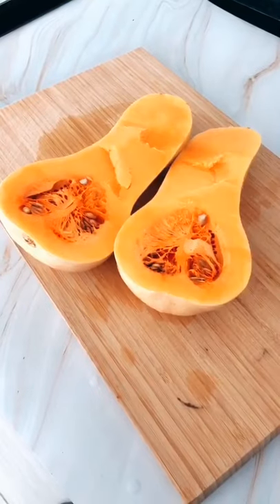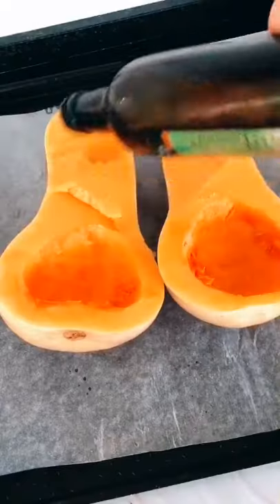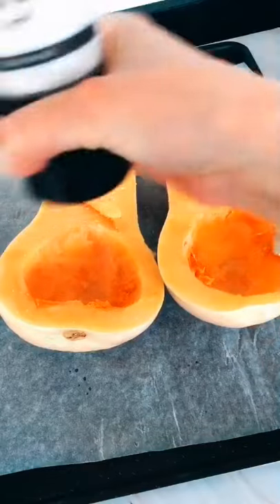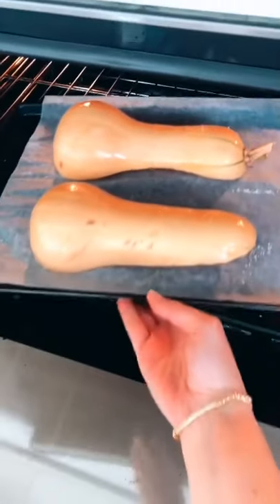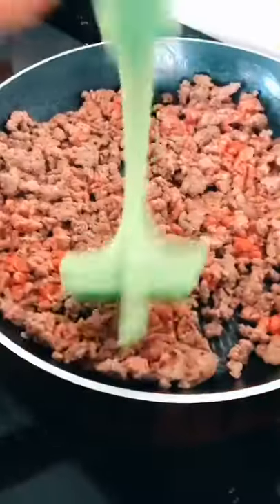Spaghetti squash is what I like to call it. Grab your butternut squash, clean it from the inside, add some olive oil, sprinkle some salt on, flip it over, and into the oven it goes for 30 minutes.